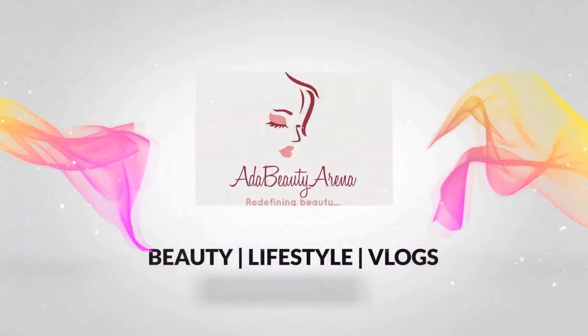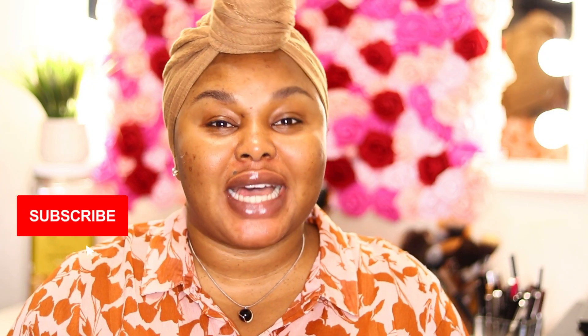Those Instagram brows you see — yes, that's what we're doing today. Hi guys, welcome back to my channel, my name is Ada, Ada BT Arena. Today I'm going to be doing a brow tutorial because brows are very important in your makeup game — it changes everything.